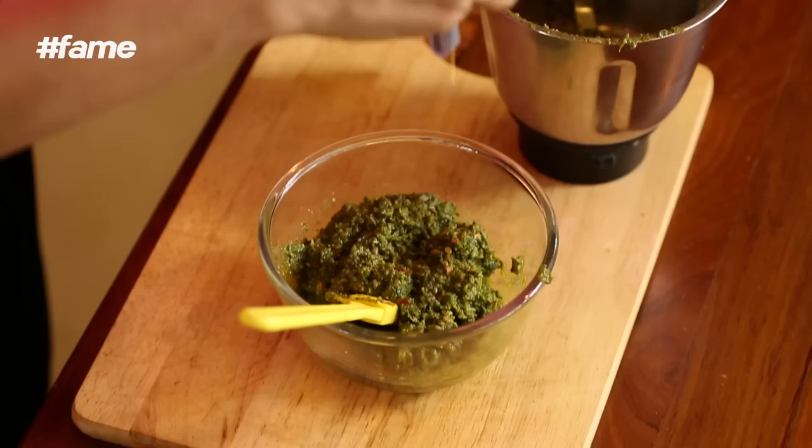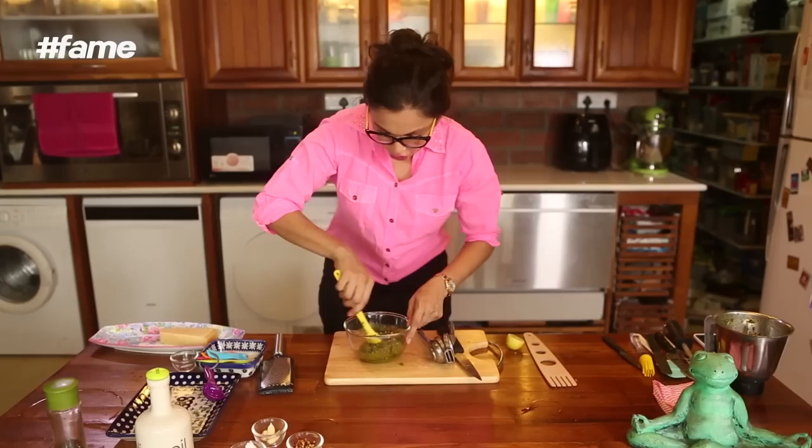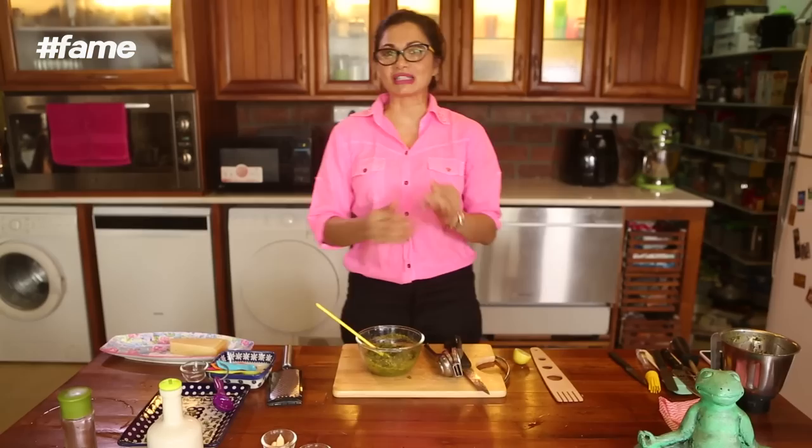So now that we have put our chili flakes, we need to put in a small squeeze of lime — just about this much. Good. We stir it all up and it's ready for some spaghetti.